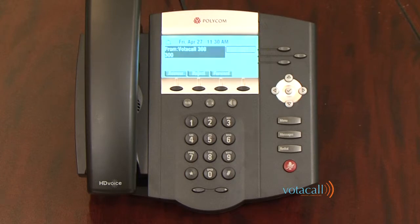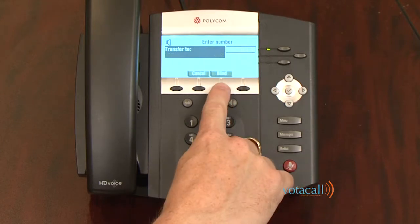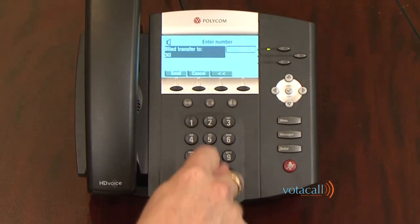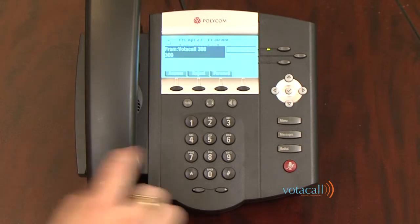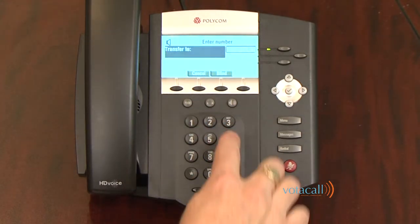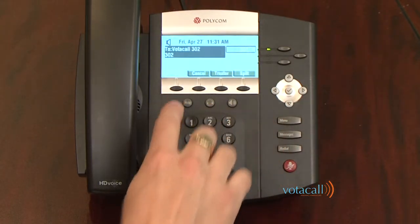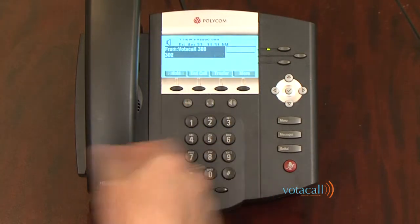A call comes in and you answer it. Press your transfer soft key, followed by blind, and dial the extension you wish to transfer the call to, followed by send — that call has now been transferred. If a call came in and you wish to announce the call, hit the transfer key, dial the person you wish to transfer to, followed by send. When that person answers, you tell them who it is and announce the call: 'Jim, I have Dan on the line for you.' If Jim says he's busy, you can hit cancel and return yourself to the caller.